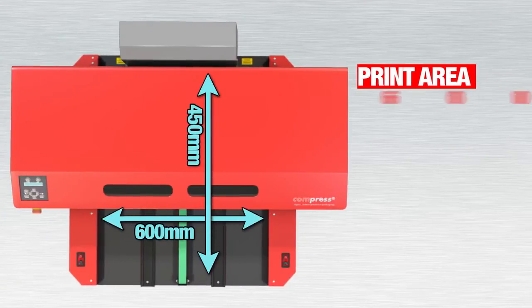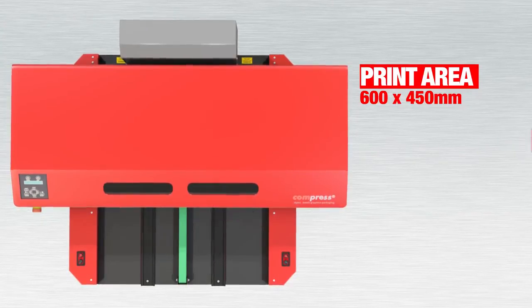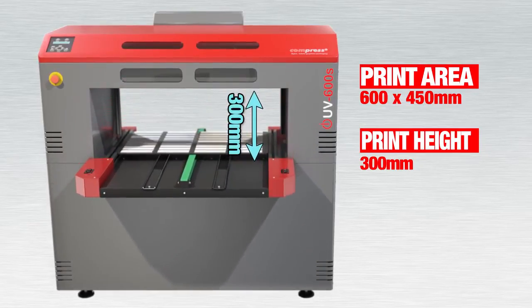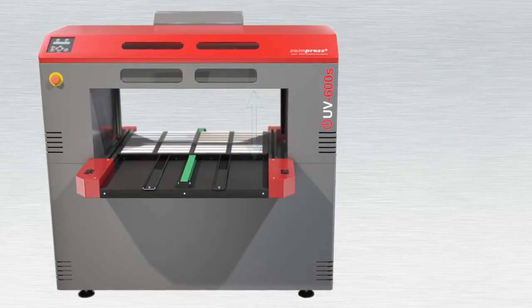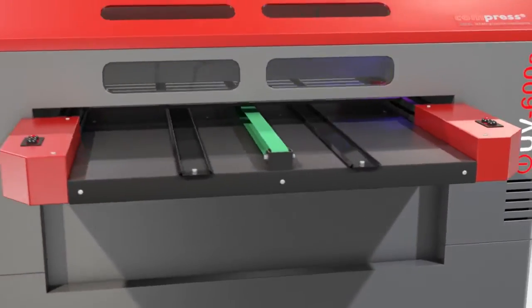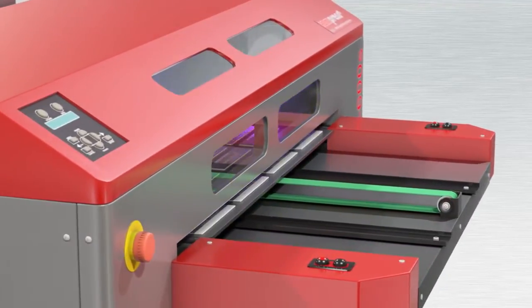Boasting a printable area of 600 x 450 mm — larger than A2 — and an adjustable print height of up to 300 mm, the Compress IUV600S features the largest media height of any printer in its class. Speeds up to 100 feet per hour give users exceptional workflow capabilities.